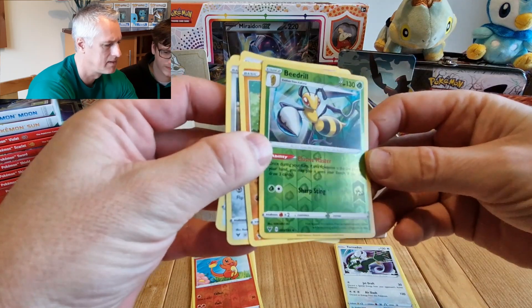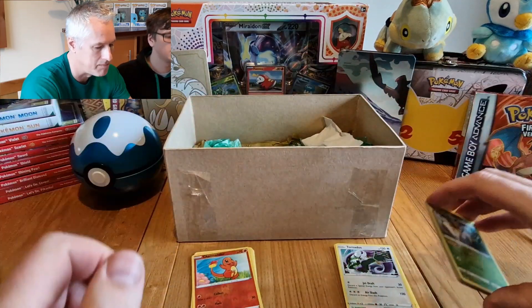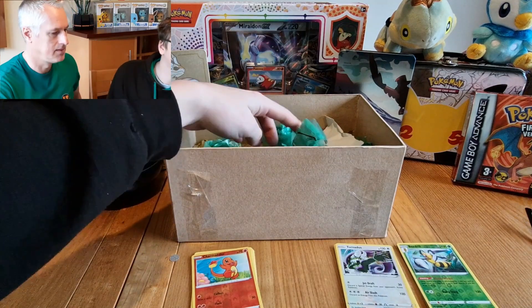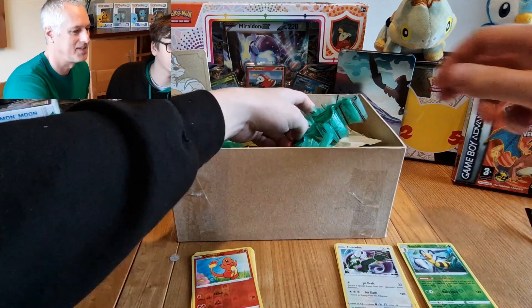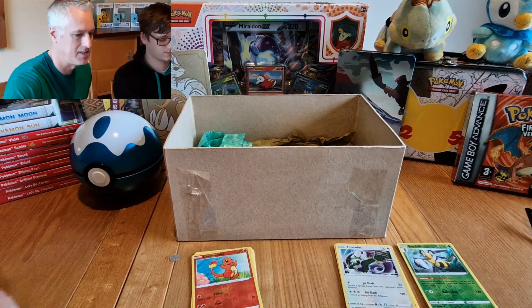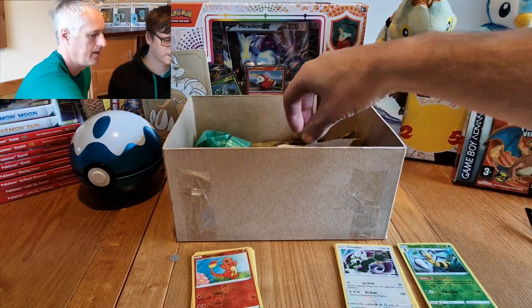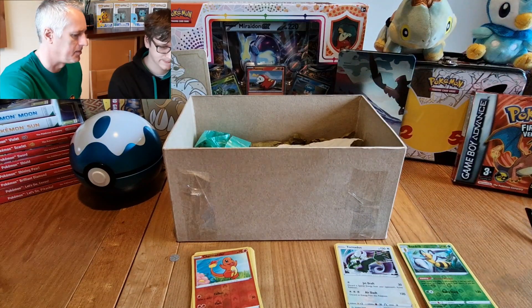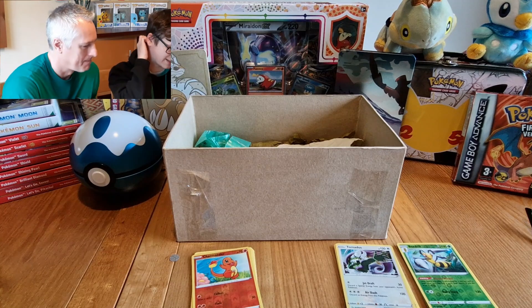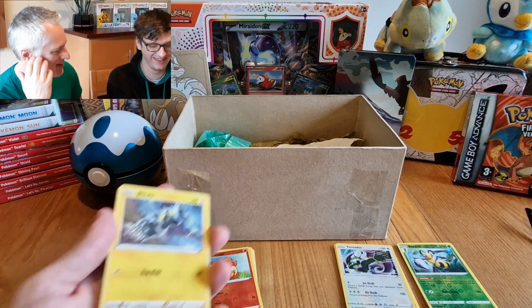Dustox — didn't I have one of those? Beedrill! Oh, another reverse — that's quite a lot, isn't it? 130 elusive master — nice, shiny! We'll put those separate. Don't forget this is the 50-pound box. They've got five pound and ten pound and other ones — I think it actually goes up to two thousand pounds. If this video gets 50 likes, we'll get the two grand one!